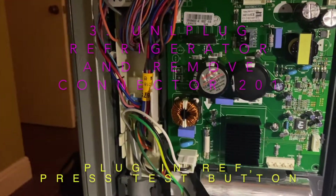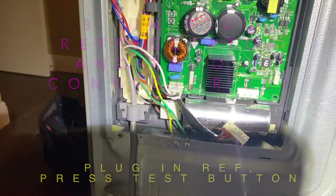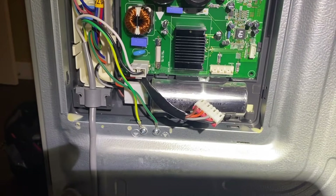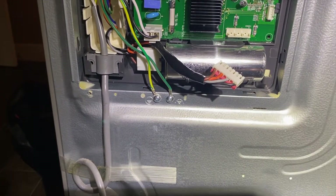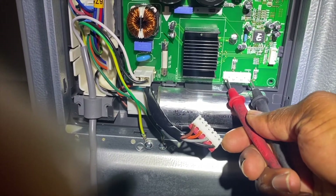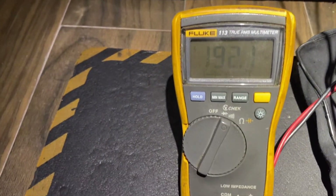The third thing we're going to do is to check power at connector 201. We have unplugged connector 201 and we're going to check power from the two outer pins. We have to press the test button on the board, and the voltage from those two pins should be ramping up to 200 volts. As we see on the multimeter, the voltage went up to 200 volts, so the board is perfectly okay.